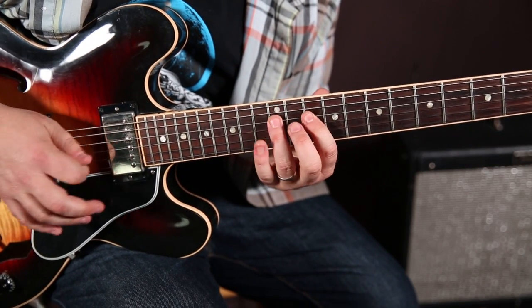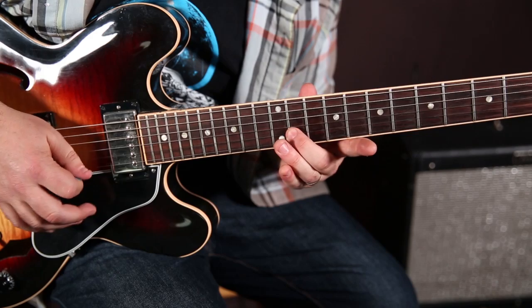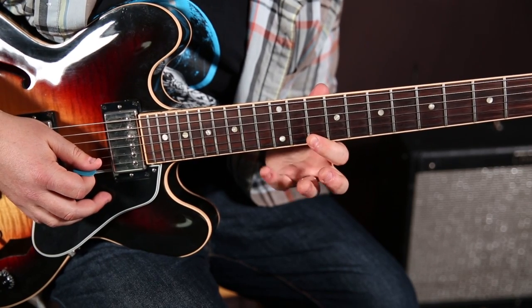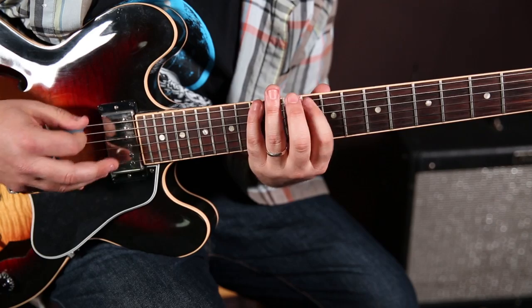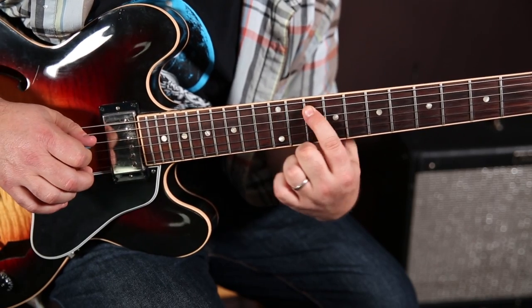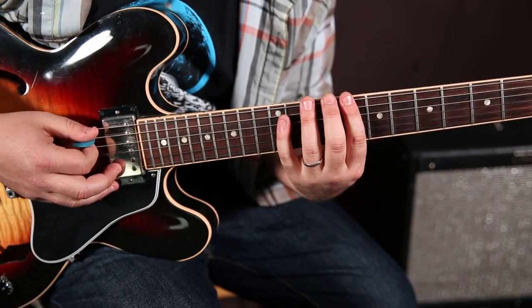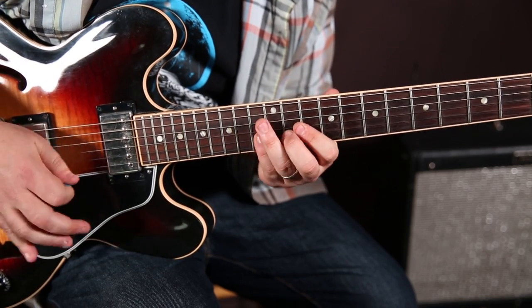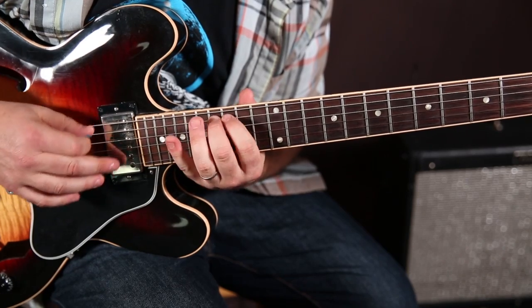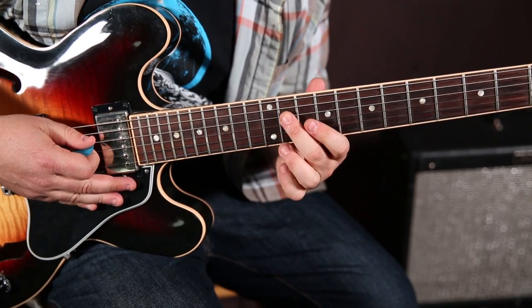So the pentatonic starts there, then middle finger on the 11th of the B, and then 13 on the B, then 10 and 13 on the high E, and 10 and 13 on the low E. You also have this little extension thing — and I've got lessons on all this stuff in a row at the site — which gets you to the E-rooted minor pentatonic. I was adding the blues note there, which is the 11th on the D.